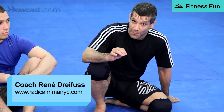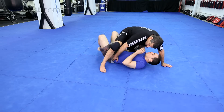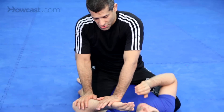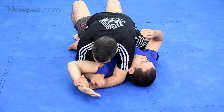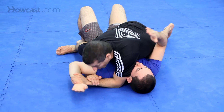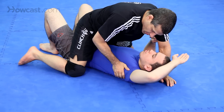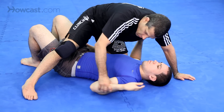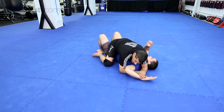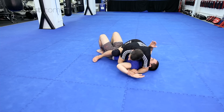Now we're going to talk about combinations from the mount. The first and easiest submission is the Americana. Push the arms down, drop your elbow, come under, shift a little bit, twist your wrists, pull his wrist down, and pull up. You always want to pull the elbow to the ribs, and then pull up — don't pull up out to the side. Shift a little, motorcycle your hands like you're riding a motorcycle, pull the elbow in, and then pull up.